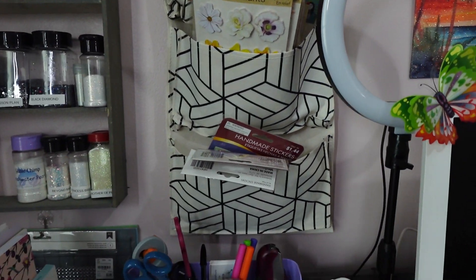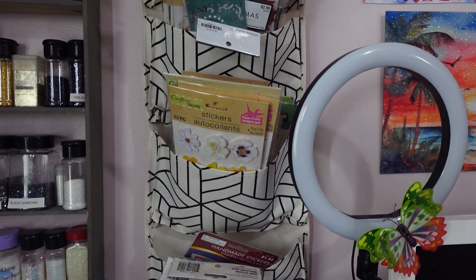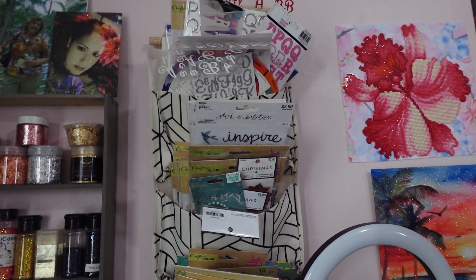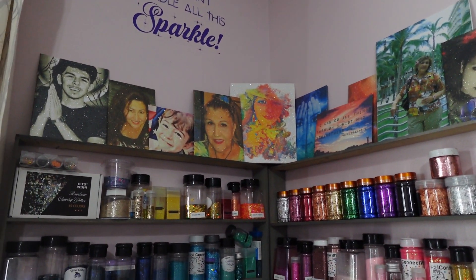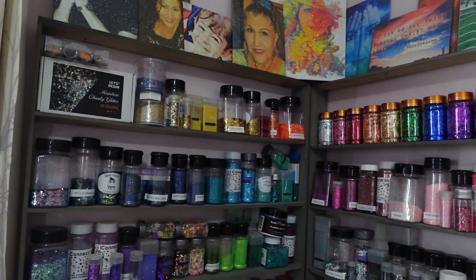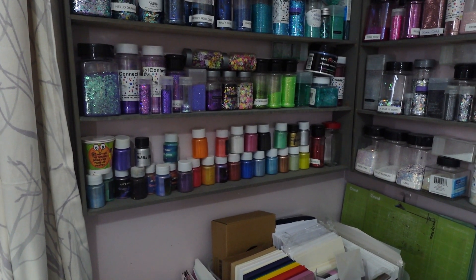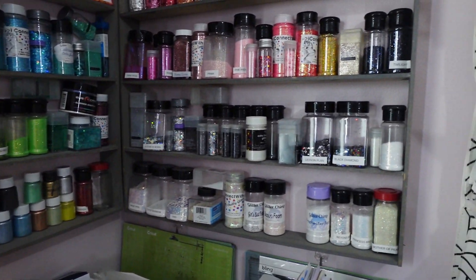This shelf stayed the same — I just moved a couple of little booklets out but all my stickers are still there; I still need to sort through those. My wall of glitter pretty much stayed the same as well. I do need to reorganize because I have my foils up there, and I might move my mica powders up since I don't use them as often as my glitter.